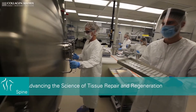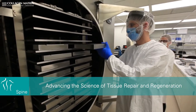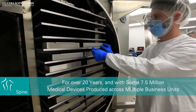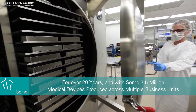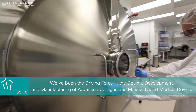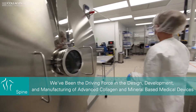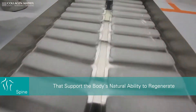At Collagen Matrix, we are passionate about advancing the science of tissue repair and regeneration. That's why for over 20 years, and with some seven and a half million medical devices produced across multiple business units, we've been the driving force in the design, development, and manufacturing of advanced collagen and mineral-based medical devices that support the body's natural ability to regenerate.